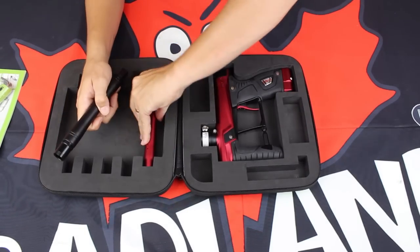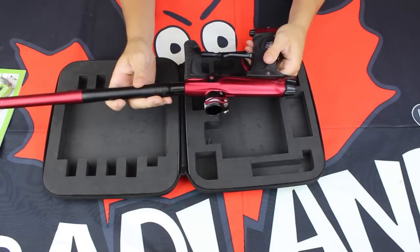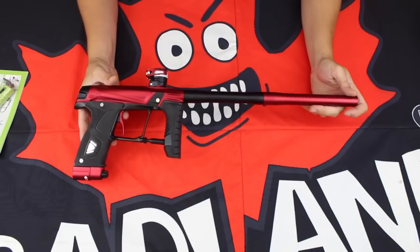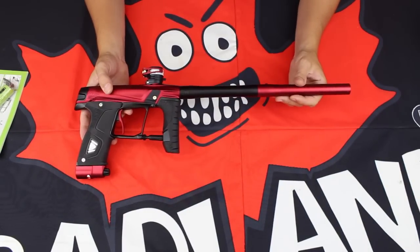Now, the gun itself. We do have a shaft barrel kit up front and of course the marker itself — we'll thread that on. Here we have it: the all-new GTech 160R, in the new red color scheme.